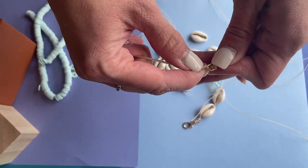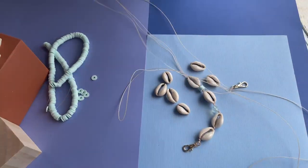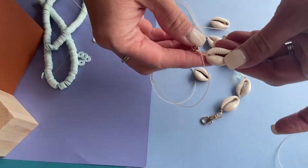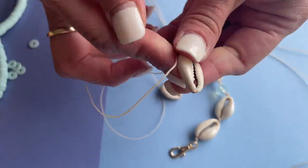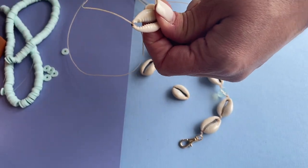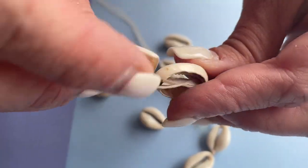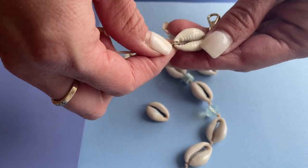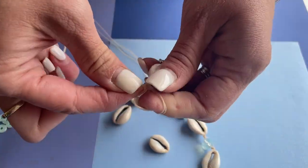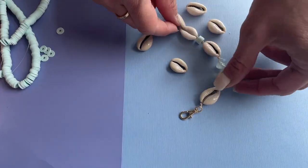I'll scoot the knot toward the clasp, then thread on one of my cowrie shells and pull it all the way down against that section where the clasp is. Since I folded the piece in half I have two segments to work with — I'm going to crisscross them through the shell, kind of like making a figure eight. Then I'll tighten it up and right at the tip of the cowrie shell tie another overhand knot, made over my finger and rolled down against the shell.